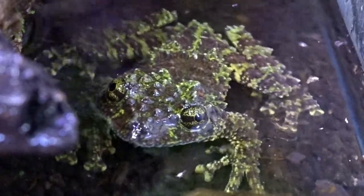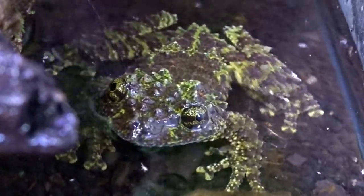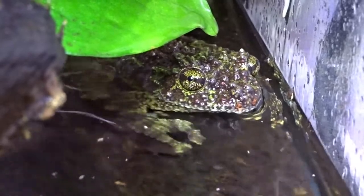When you look at Vietnamese mossy frogs you can quickly tell where they get their name from. These nocturnal frogs have extremely bumpy skin that resembles clumps of moss, and they spend most of their time pretending to be just that. Even their eyes have an amazing green pattern.